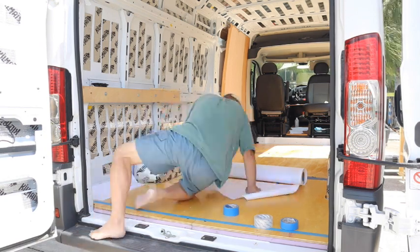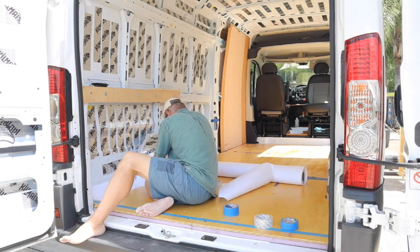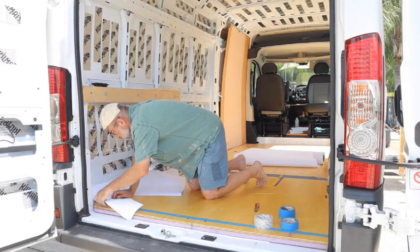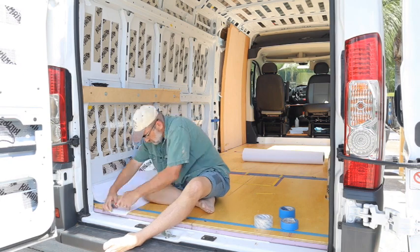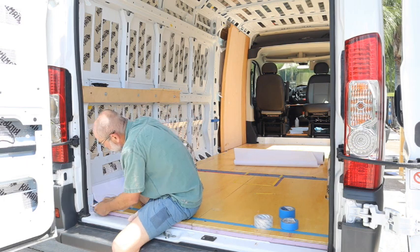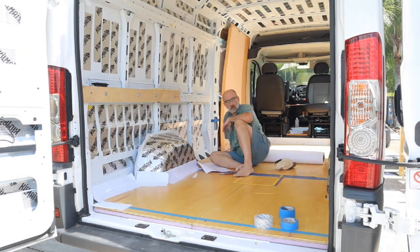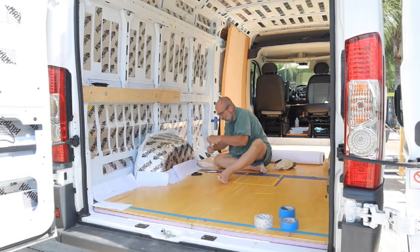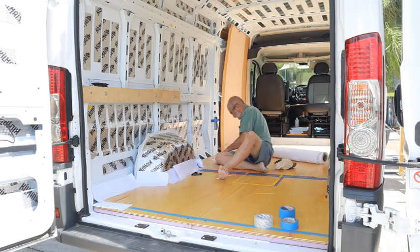I probably could have measured and just made it five inches larger all the way around, but I was trying to be accurate, so I went around and taped paper around all the areas in the shape that I wanted the floor to be. The only place it wasn't extended was where the shower stall was going to be, because that's where the stainless steel shower pan is going to be installed.